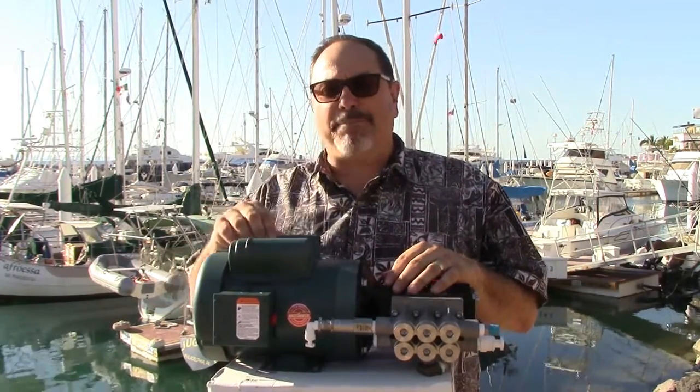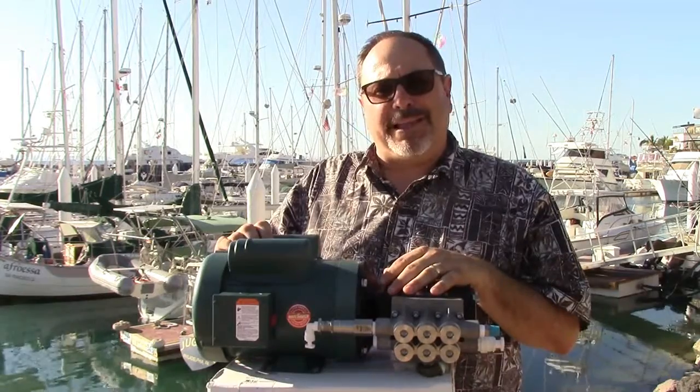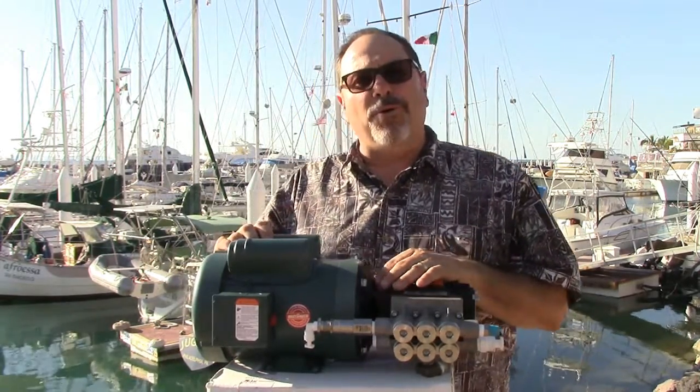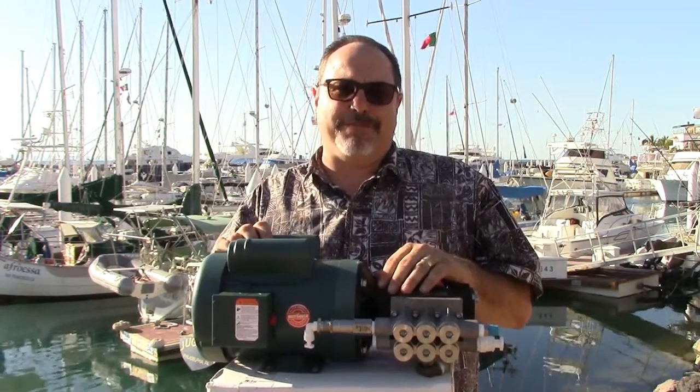On top of the motor are a start and run capacitor, which gives it soft-start capabilities — a watt-saver motor. That's how we're able to make the 20 and 30-gallon-per-hour unit run on a Honda 2000 generator or a 2,000-watt inverter running off your battery banks.